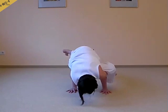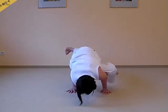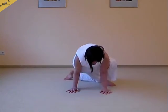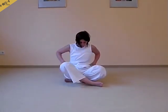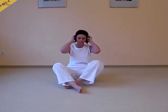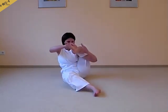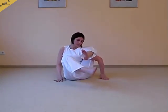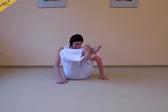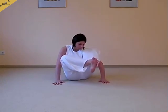Elbows are clearly bent, and the upper arms are parallel to the floor. One more advanced variation of the Crow.